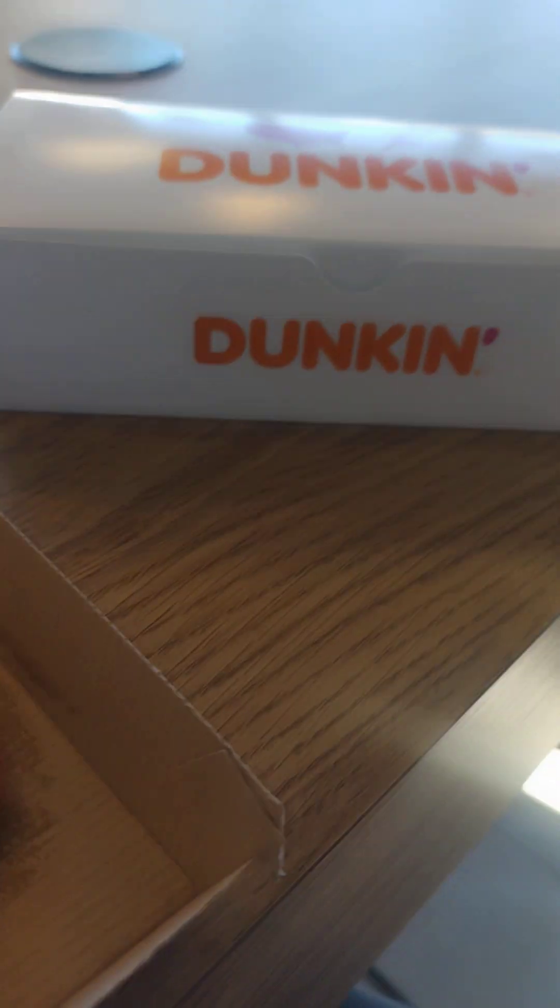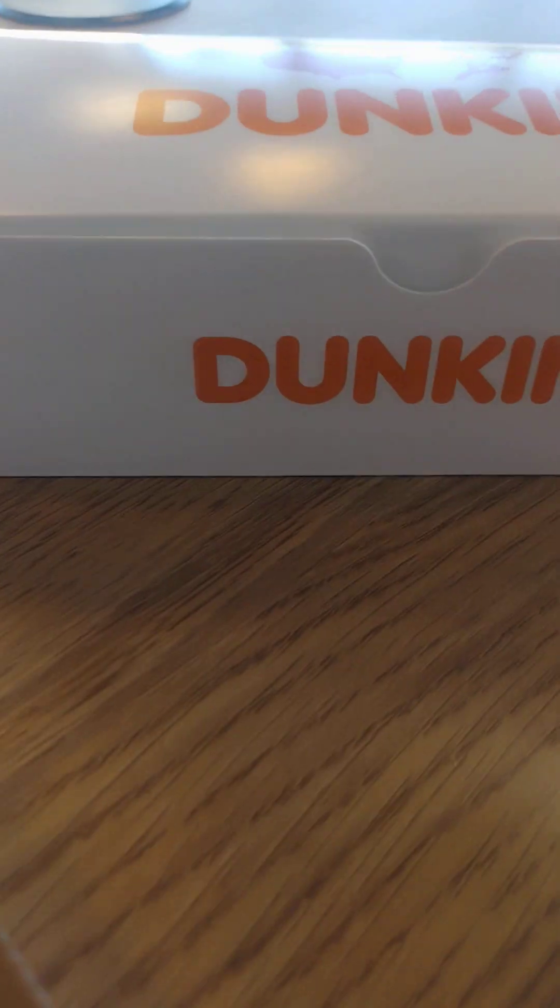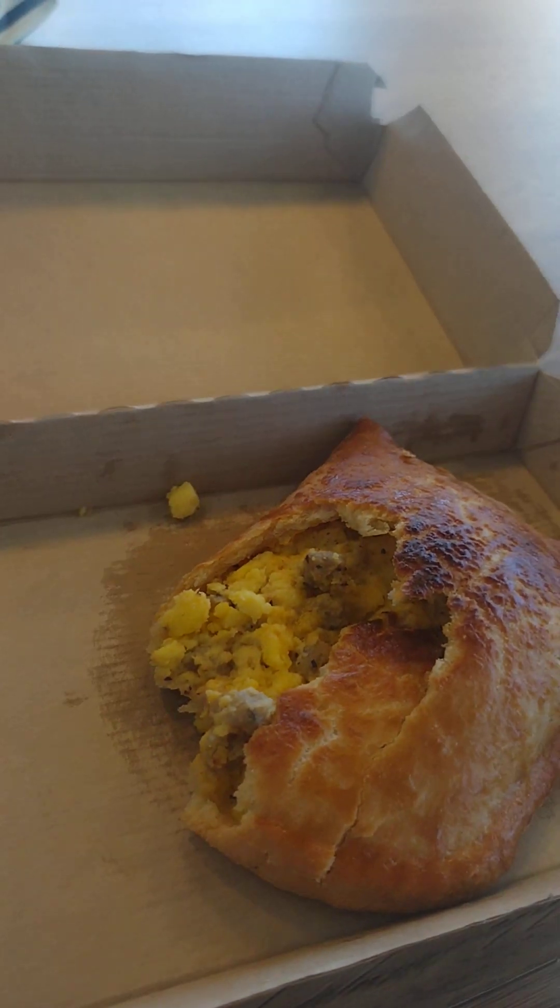When you want to try something different, try Dunkin'. And dunk everything in your life that is weighing you down — do the dunk. Be blessed, bye.